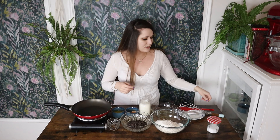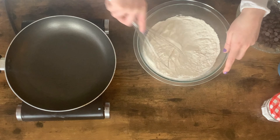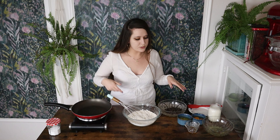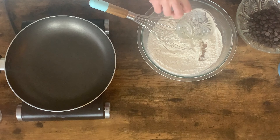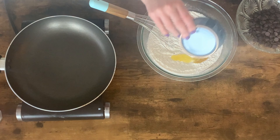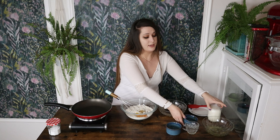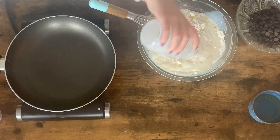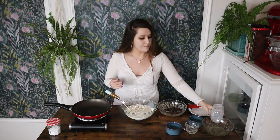First things first, we're gonna take all of our dry ingredients and give them a whisk. Now that that is all combined, we're gonna add in all of our wet ingredients except for our egg whites. We're gonna add those in just a moment. First, we go in with our vanilla, our melted butter, our egg yolks, and of course our buttermilk. Buttermilk is the absolute best for making a really fluffy pancake, but you could always substitute any kind of milk or dairy-free milk if that's what you prefer.